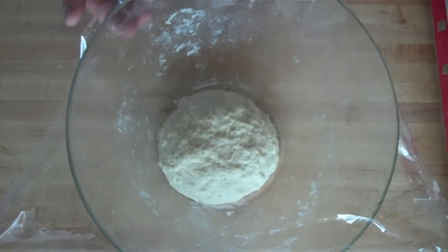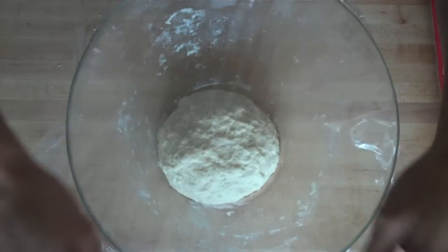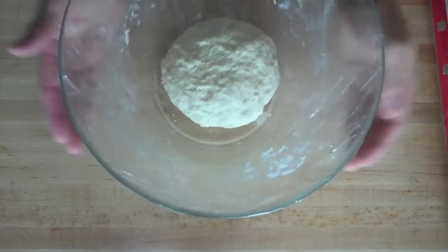Then you want to cover the dough with plastic wrap and let it rest for about 15 to 20 minutes. This allows any extra liquid to absorb into the flour and for the gluten to relax, which will lead to softer tortillas after cooking.